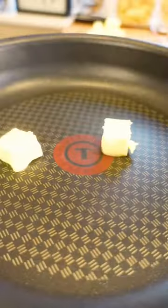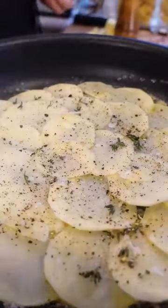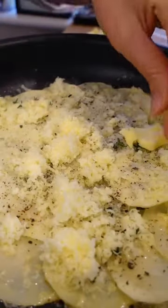I do it all in my T-Fal Genio pans because they're the perfect pan to make this dish. So I've got some butter in the pan, I've got my slices of potato in there and you lay them up one by one.